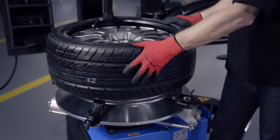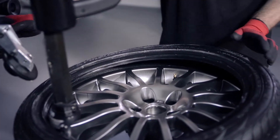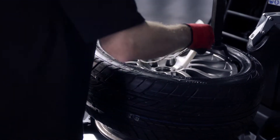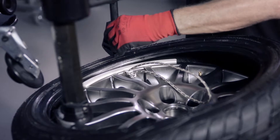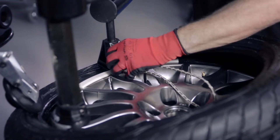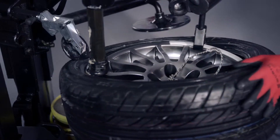Adjust the wheel to have the valve in the 5 o'clock position. Fit the plastic tire protector on the rim flange at the point of traction and clamp the triangular bead pusher onto the tire protector. Apply the bead breaking roller to support the mounting procedure.